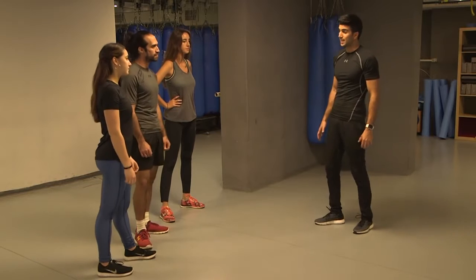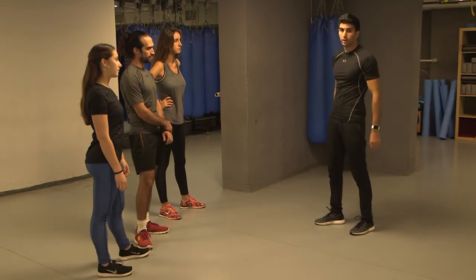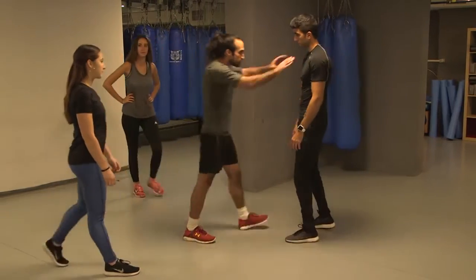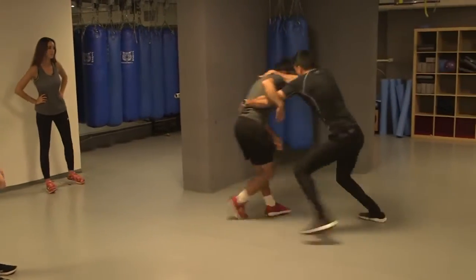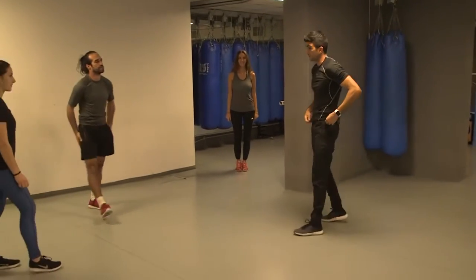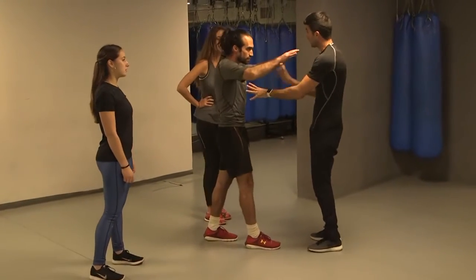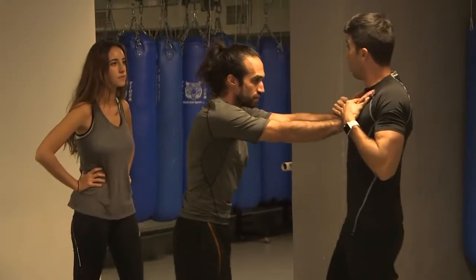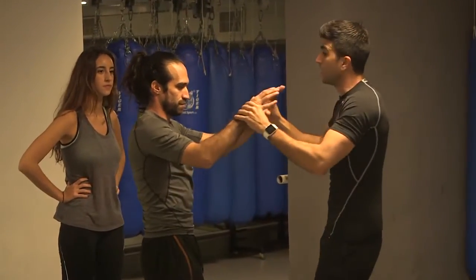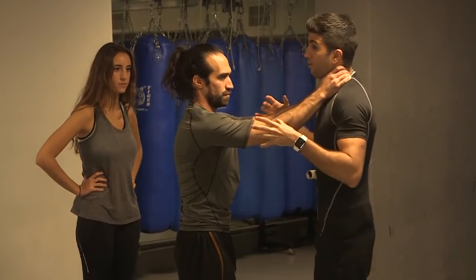Our next move is a defense against any push or choke that comes from the front. It looks like this. What's going on here — there is an attacker coming towards you, pushing you, or putting his hands on your neck, choking, pushing together.